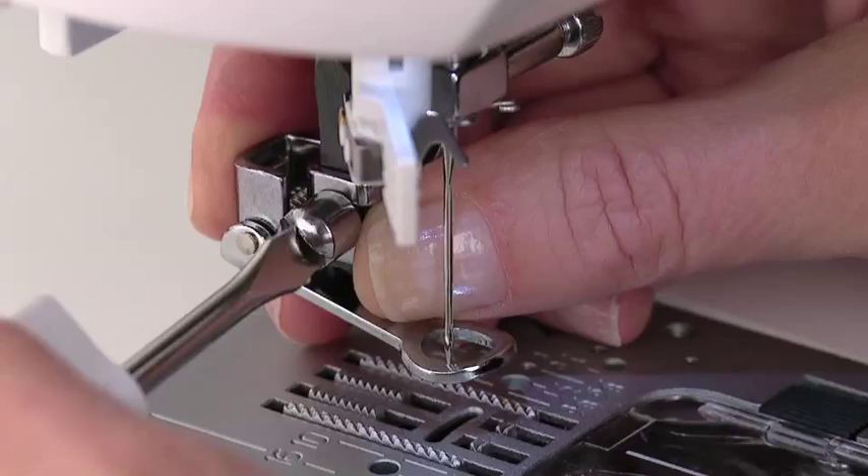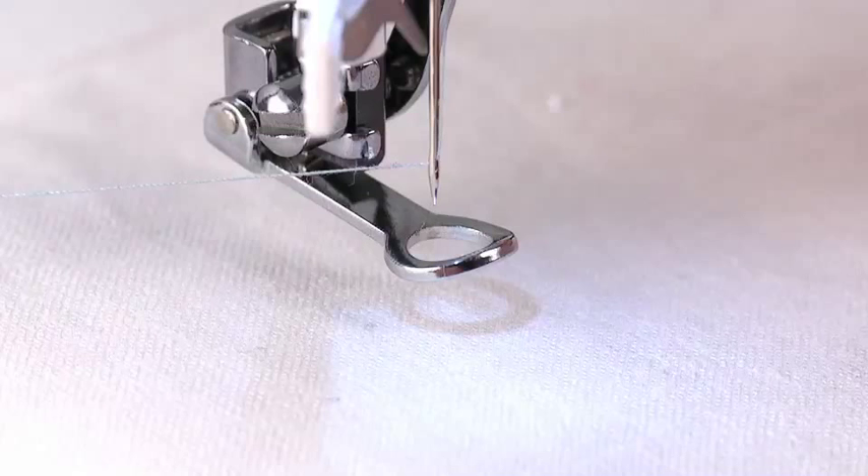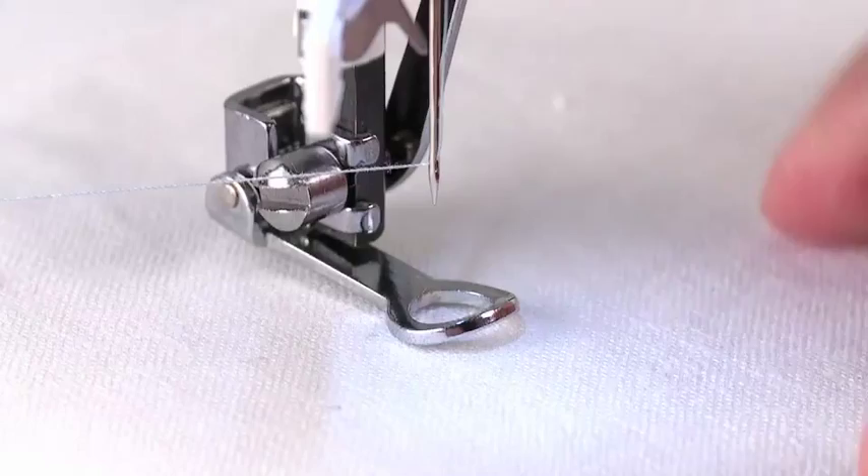To prepare for sewing with the darning embroidery foot, first thread the top of the machine and bobbin. With the machine set for straight stitch, lower the presser foot and hold the needle thread as you turn the handwheel toward you, drawing up the bobbin thread toward the top side of the fabric.